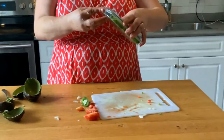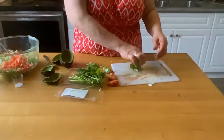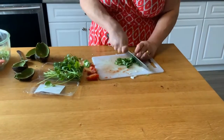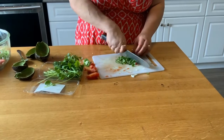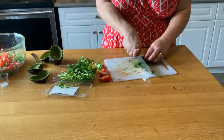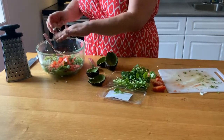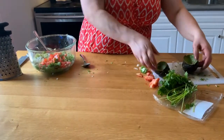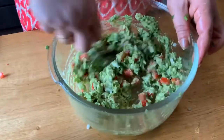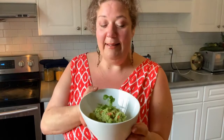Now the cilantro — I'm only gonna use a little bit. Take the sticks off; we don't want the sticks in there. Tell me if you also don't like cilantro — is it just me? Chop that up real fine. Okay, now we're gonna add the salt — half a teaspoon — and that is it. Let's mix this up.